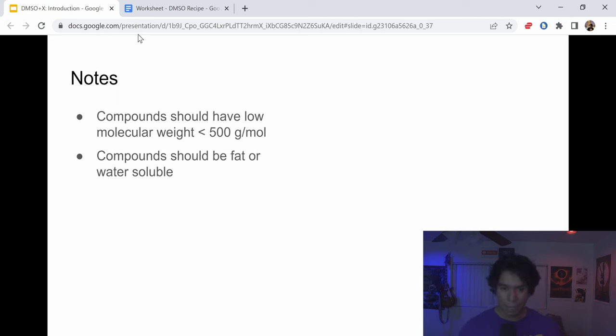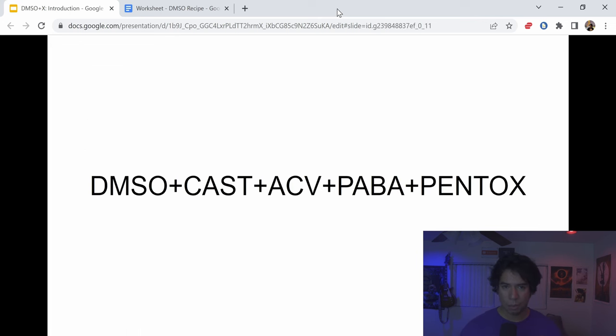So, a few notes: the compounds and ingredients for the recipe should have a low molecular weight. Additionally, they should be fat- or water-soluble. With that said, let's go through the recipe. The ingredients are DMSO, castor oil, apple cider vinegar, POTABA, and pentoxifylline.